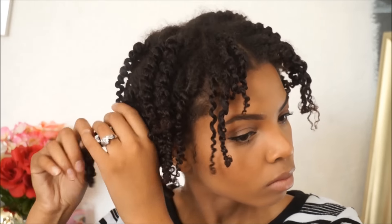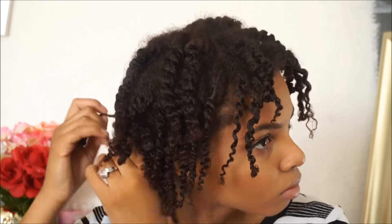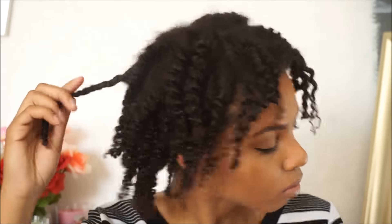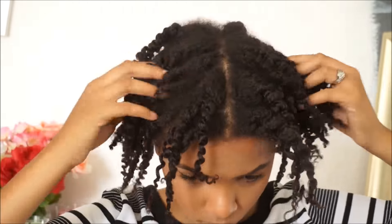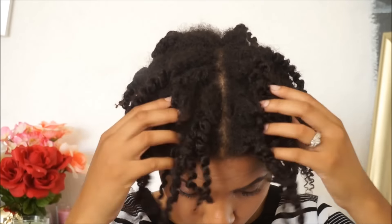All of my hair is very detangled so I don't really need to do too much to it. Normally I really don't like twist outs on my hair — I think it's just because my hair is so fine that whenever I do a twist out it makes my hair look very thin or just sparse in areas. Maybe that's just me needing to separate it more, but I've never really liked twist outs on my hair. I always try to do something else with the twists.